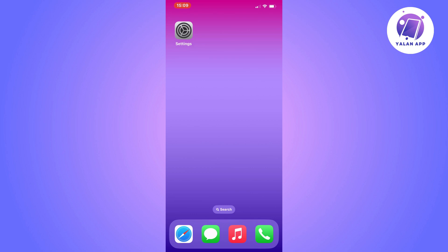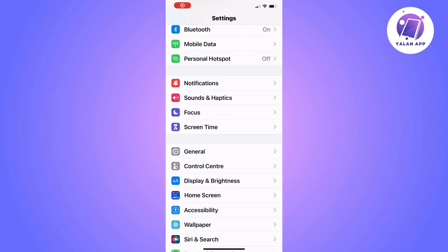The first step is quite simple. We're going to open the Settings app on your iPhone, and you should be taken to this page right here.